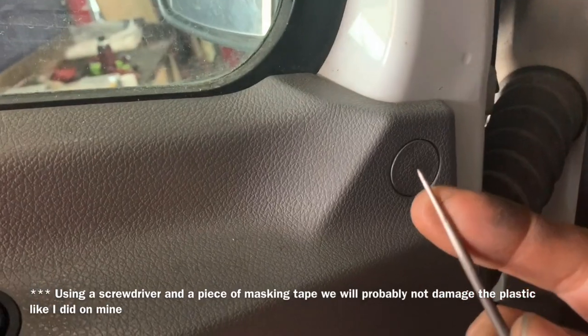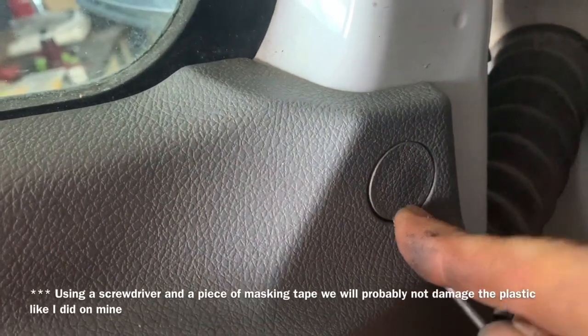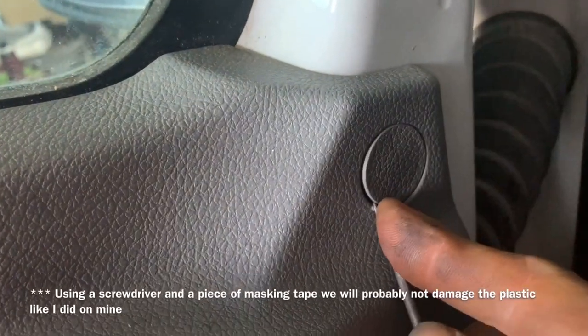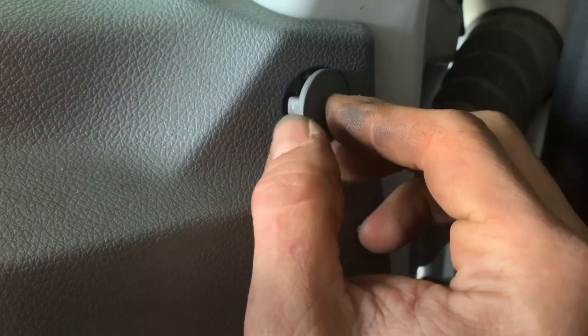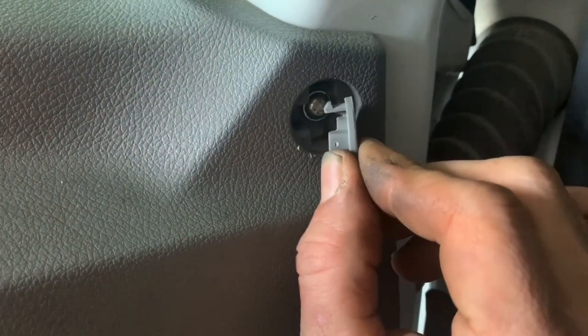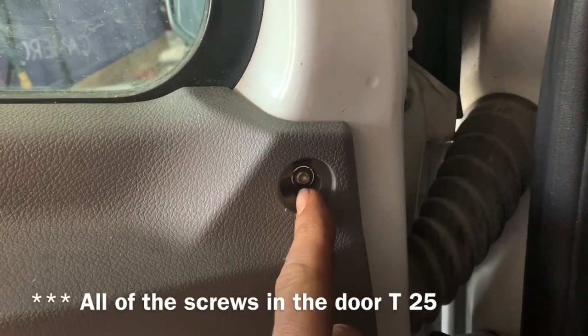The first thing we need to do is remove the round plastic bungs over the screws on each corner of the top of the door. We could put down some masking tape to help avoid damaging the plastic — like I did on mine. This piece of plastic is clocked to the hole, so remember that when you go to reinstall it. Using a T25, we can remove the screw.